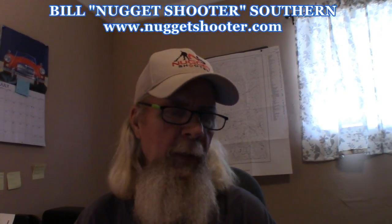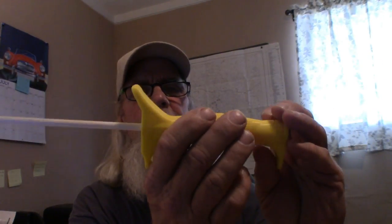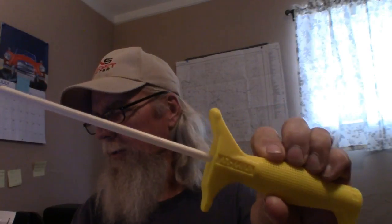A streak test is a way of identifying minerals in the field or after you bring them home. You can use unglazed porcelain like the bottom of a coffee cup or the underside of your toilet lid. There's also a ceramic rod attached to a handle specifically for doing streak tests.